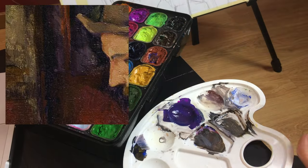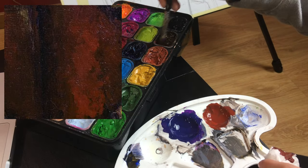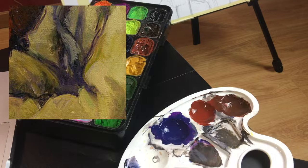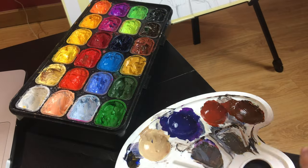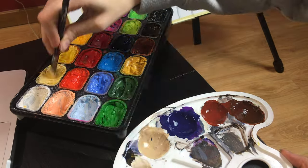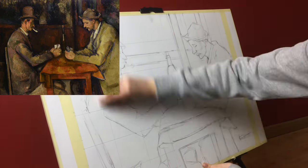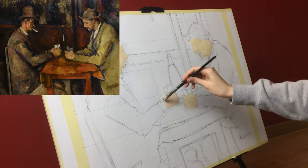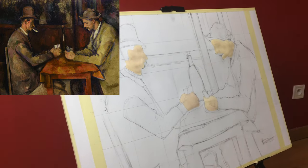First I'm deciding what colors I will be using, and looking at this painting I see a lot of purples, browns — especially warm browns — muted greens and yellows. That's my palette, and I think he uses this purple to outline or as an underpainting color, so I prepared a lot of it.